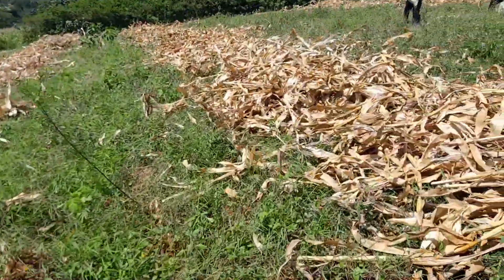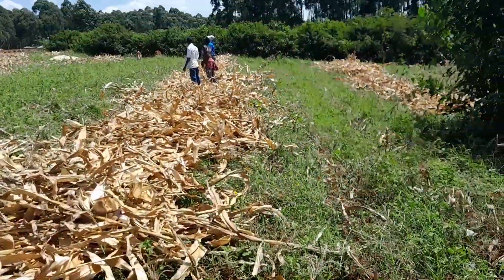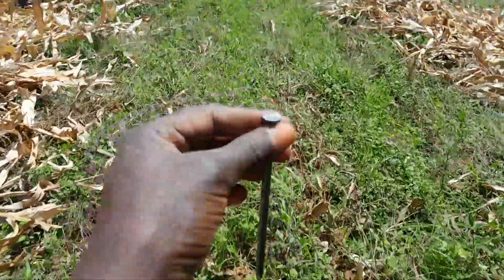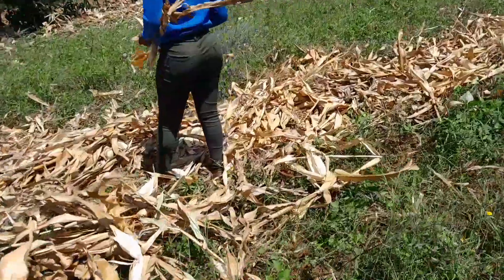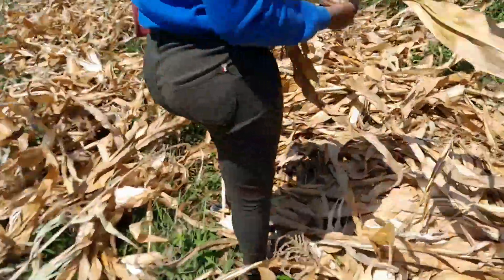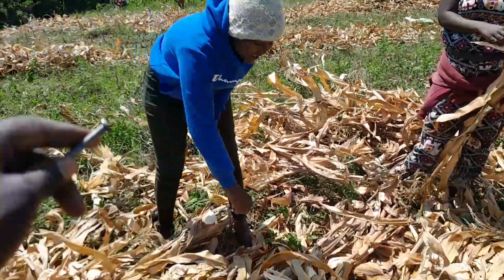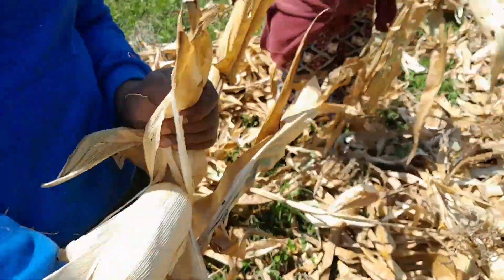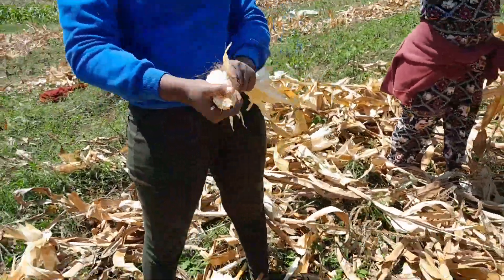Let me show you another method we use here. Almost everybody here has got this — a five-inch nail. It's just a nail. Let me show you how we use it to harvest. You use the nail to remove the corn from the cob. You can see how we usually have it like that, and you also show people how to carry.